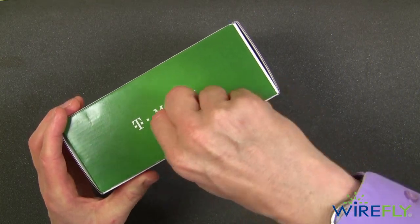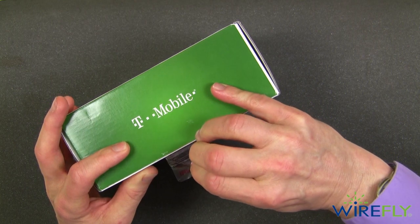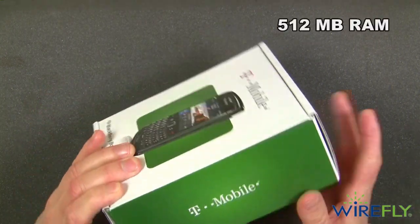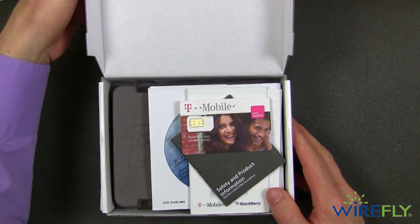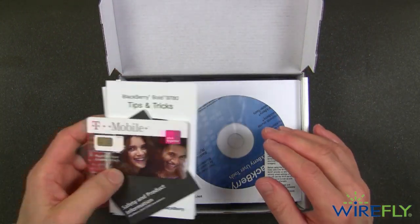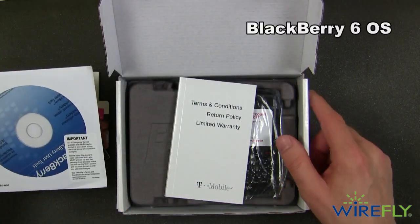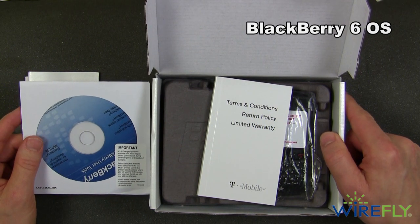This new version of the BlackBerry Bold is an upgrade from the older version. Among other things, this has 512 MB of RAM, which is up from the 256 MB in the last version. That should help this one be somewhat faster. Also, this new version has BlackBerry's new operating system called BlackBerry 6.